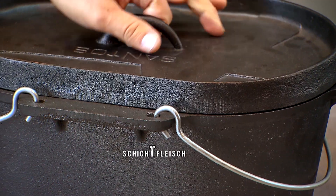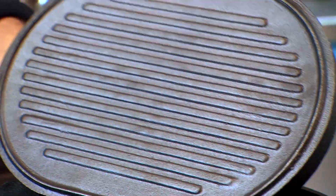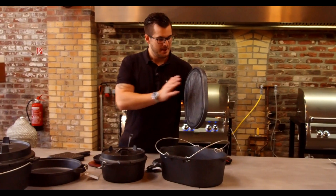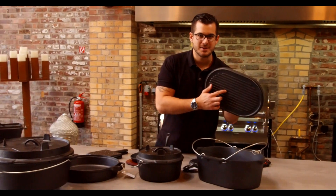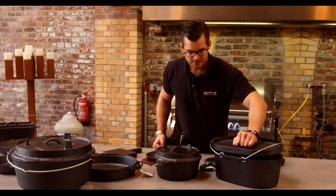Dann haben wir hier unter anderem einen Breiter, um wirklich einen richtigen Schmorbraten über einen langen Zeitraum zu machen. Hier die Möglichkeit mit der Riffelfläche schöne Röstaromen dran zu bekommen und damit zu braten.